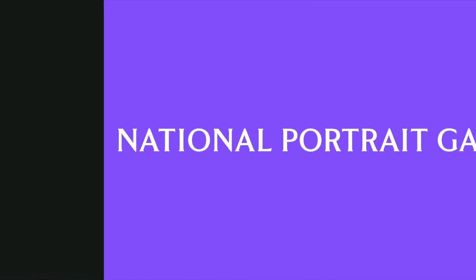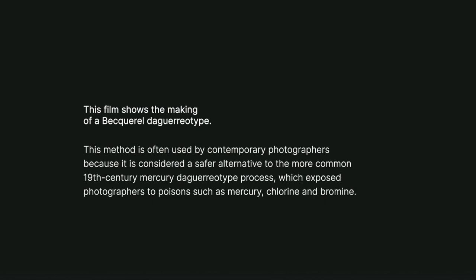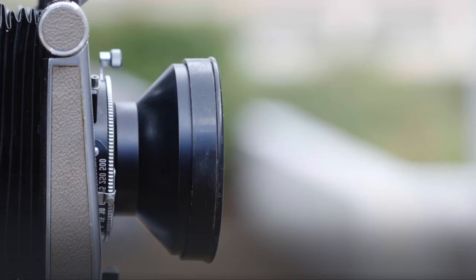White letters on a purple National Portrait Gallery caption read: This film shows the making of a Becquerel daguerreotype — a method often used by contemporary photographers, considered safer than the more common 19th-century process which exposed photographers to poisons such as mercury, chlorine and bromine. In this film, we see the making of a self-portrait by Kaurna artist James Tyler. James is working with Dr. Eliza de Corsi, an Australian art historian specialising in 19th-century photography. From his darkroom, James moves outside to set up his camera.